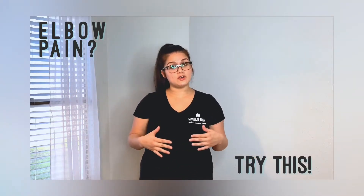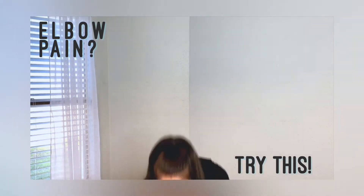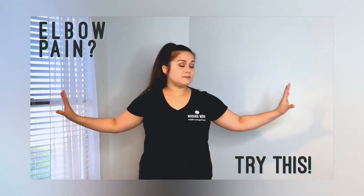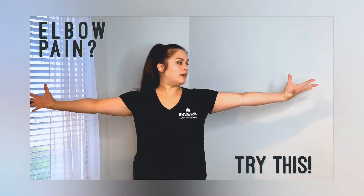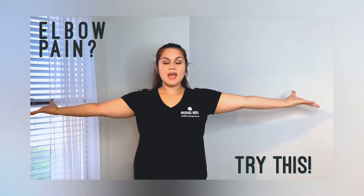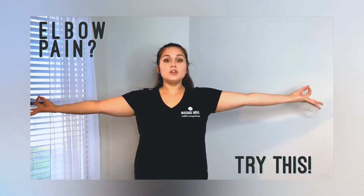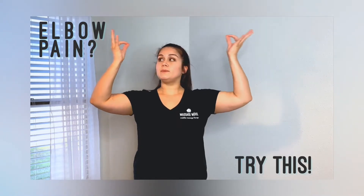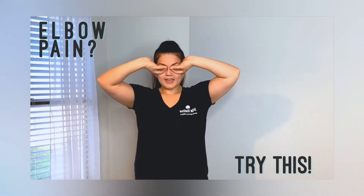To do this stretch, first thing you want to do is if you wear glasses take them off, and make sure you have enough space beside you. Outreach your arms, bring hands palms up, and bring your index finger and your thumb together. From here you're going to bend at the elbow, flip those hands around, and make a kind of mask on your face.